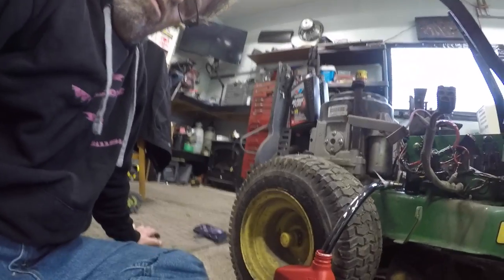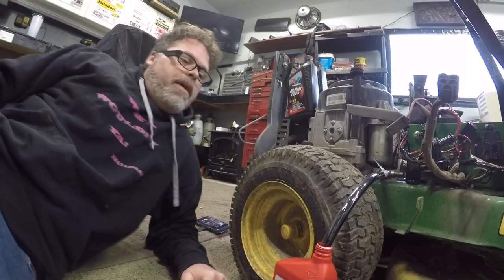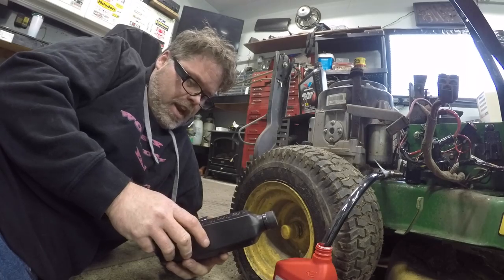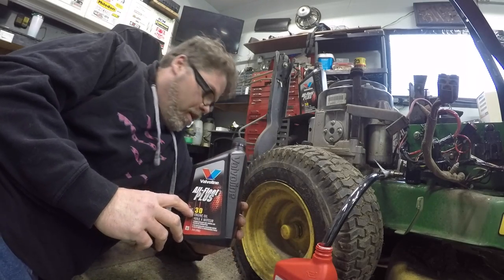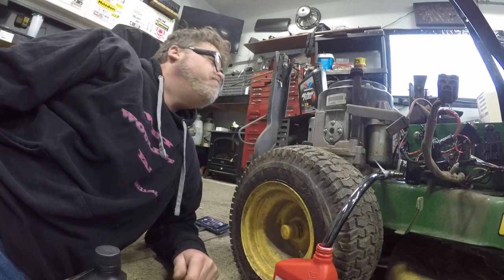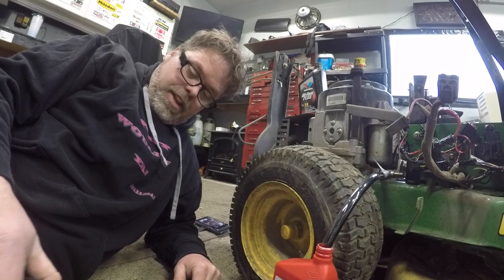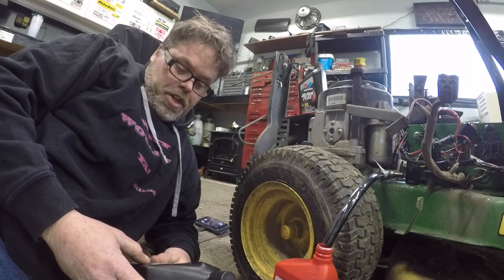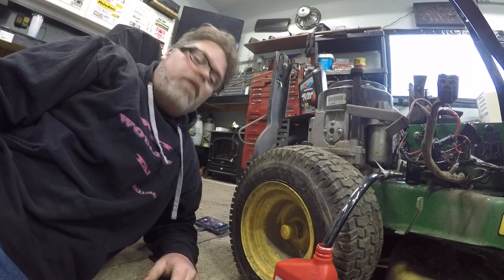I can't wait to get this thing back together and fired up. I got myself some Valvoline All Fleet Plus 30-weight. You want to make sure you put non-detergent oil in the old lawn mowers. The old four-strokes don't need the detergent, so don't put WD-30 or whatever. I was always told to use 30-weight — that way she's good to go and it doesn't bubble up.